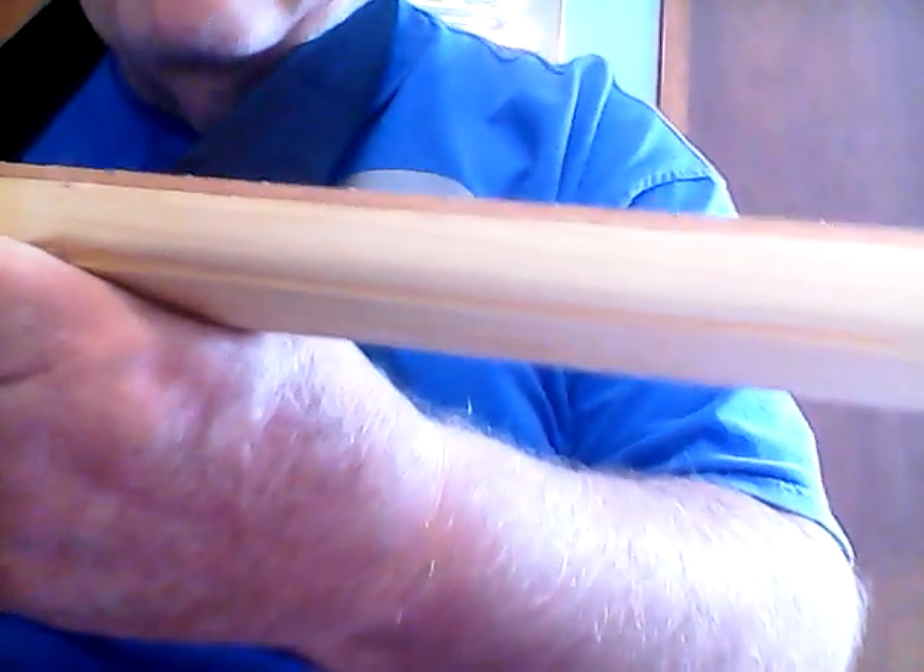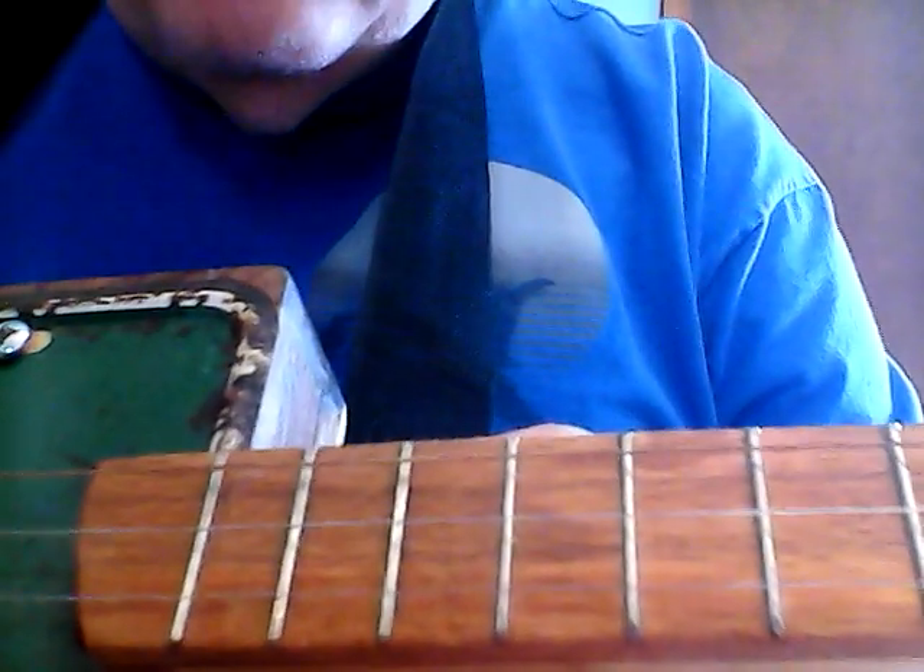Floating bridge — the bridge is grounded. Poplar neck with a red oak fretboard. Medium frets to the 16th. A little bit of chrome up top and that's about it.